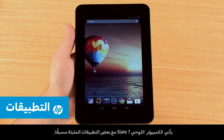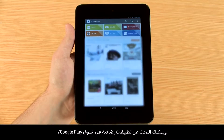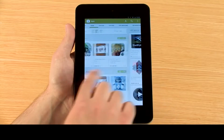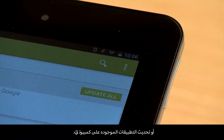The Slate 7 tablet comes with several apps already installed. You can search for additional apps in the Google Play Store or update your existing apps.